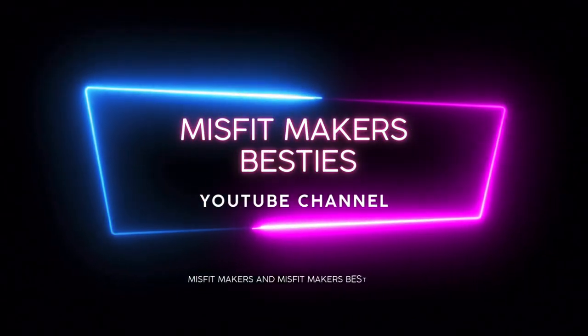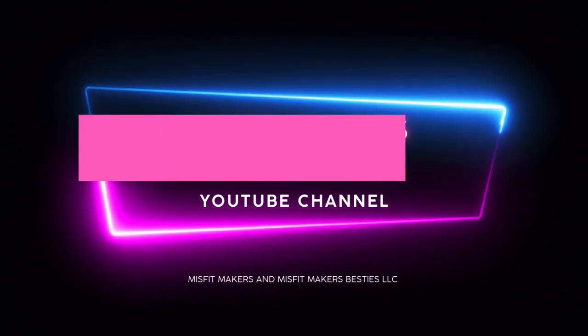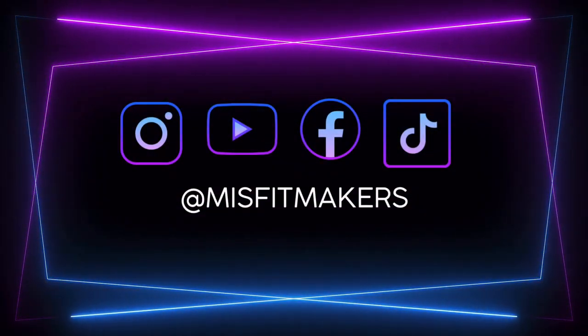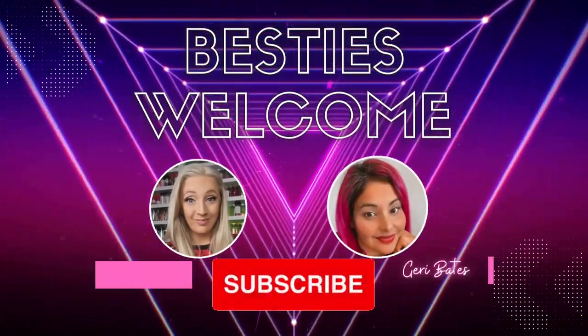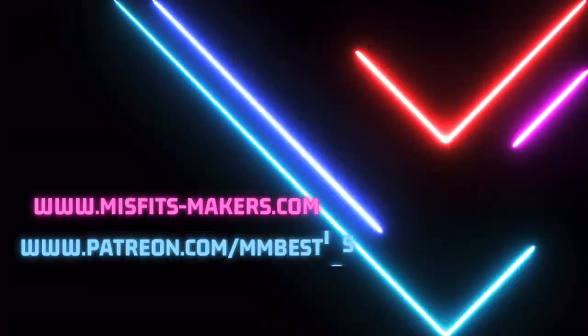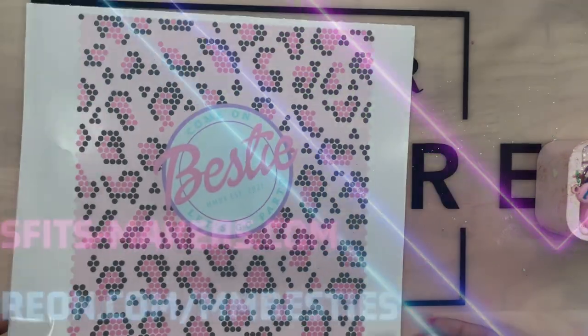First let me invite you and welcome you to our YouTube channel. Make sure to follow all our social media platforms and hit that subscribe button so you can be notified of any new content. We also have a website and a Patreon that you're welcome to go check out.